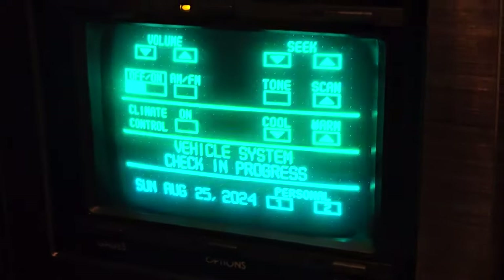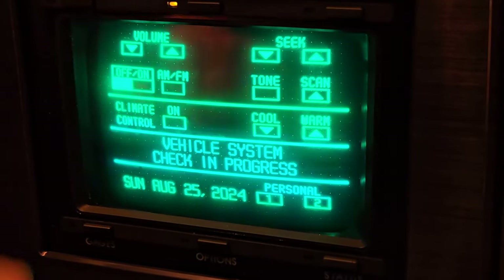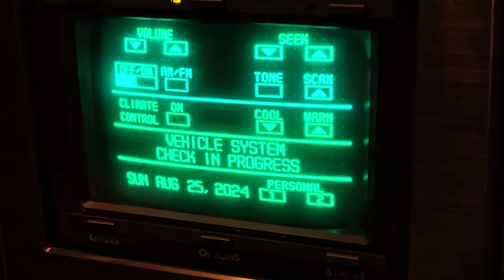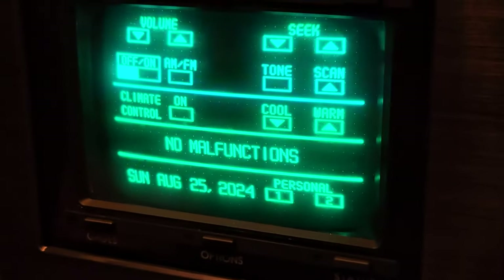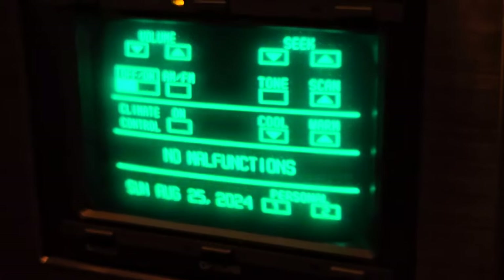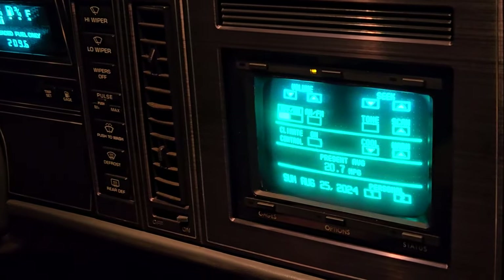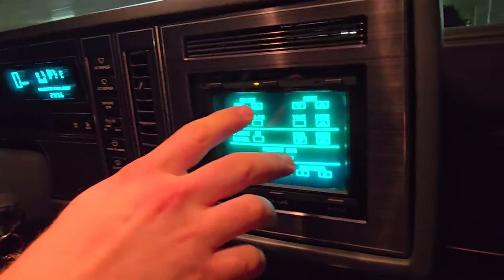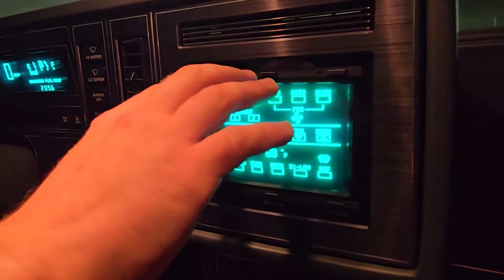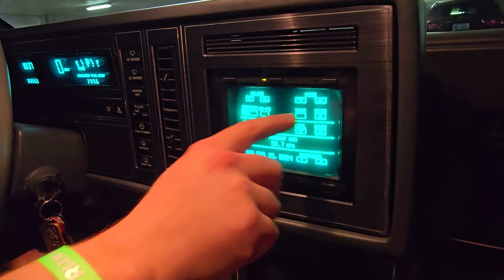That works great. Right now it's just doing a system check of everything in the car — that's awesome. You even get the date, and it shows no malfunctions. There's so much electronics in this car. When people pick these up it's like, oh, what's going to be the gremlin I have to deal with? Here's the home page that it starts up with — it gives you basic radio controls and basic climate control, and it defaults to showing your MPG.